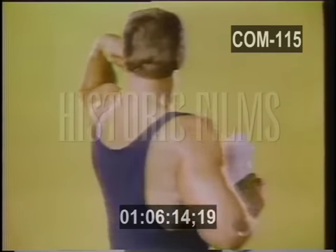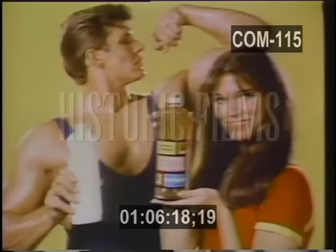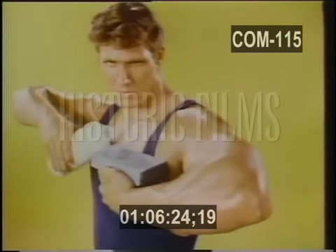Mr. America with an ammoniated household cleaner versus Barbara Brenner with Less Toil, containing a true solvent. The challenge: the most discouraging stain we could think of — tar. First, the extraordinary Mr. America works with his cleaner.